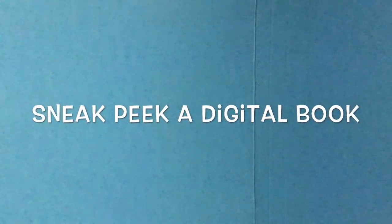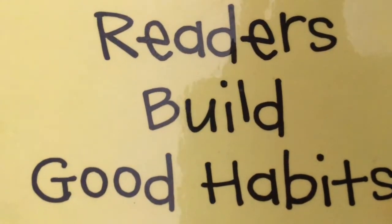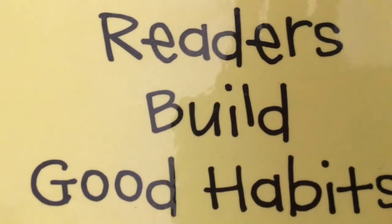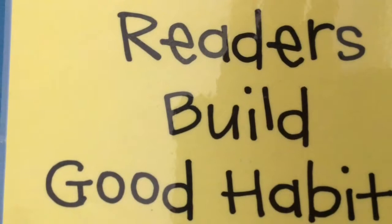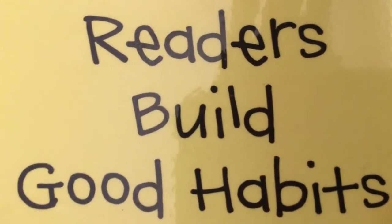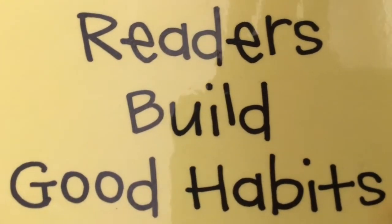Welcome back students and welcome to Reader's Workshop. In Reader's Workshop we've been learning about how readers build good habits. Just like you have to brush your teeth to stay healthy, or like our new habit of plugging in our iPad every night before we go to bed so it's all charged and ready for our next day of school — readers build good habits.